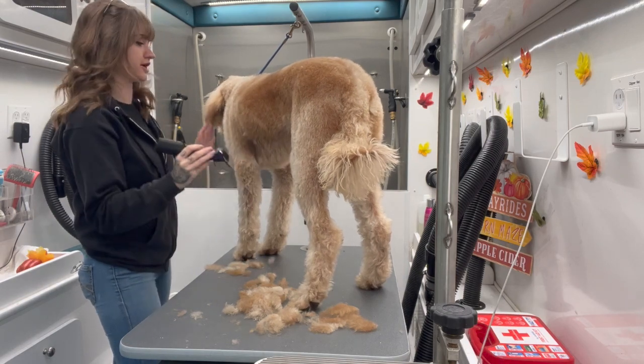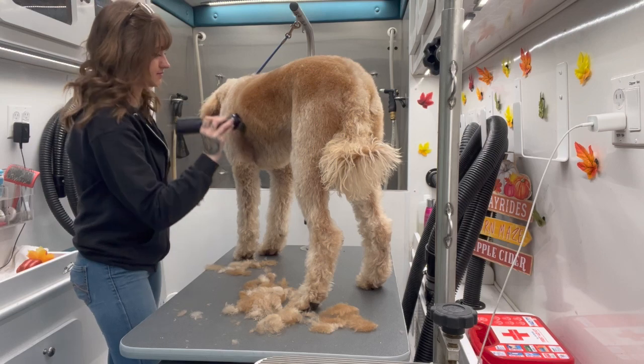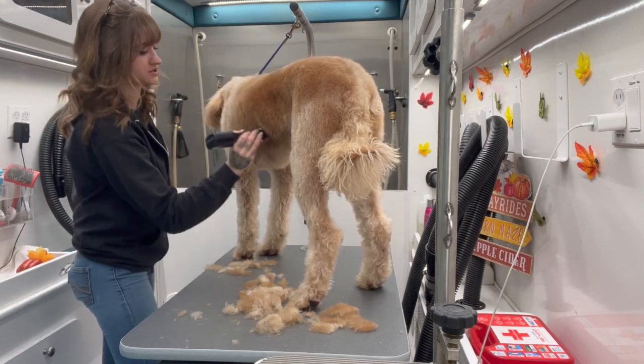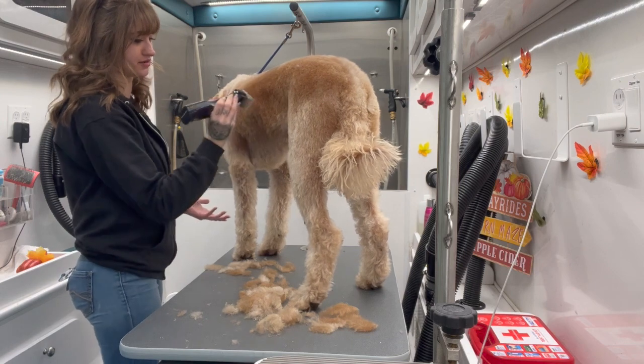Now, any dog in general, I always suggest four to six weeks. Doesn't matter the breed of the dog. That's the general rule of thumb — four to six weeks, so about a month to a month and a half.